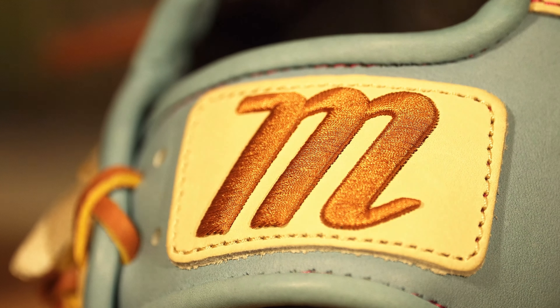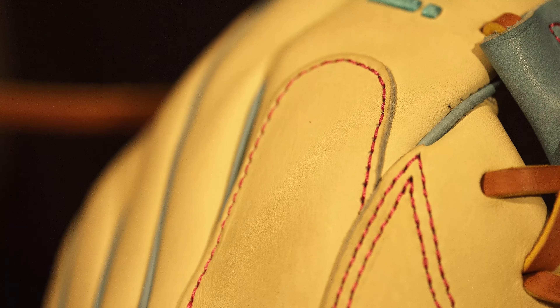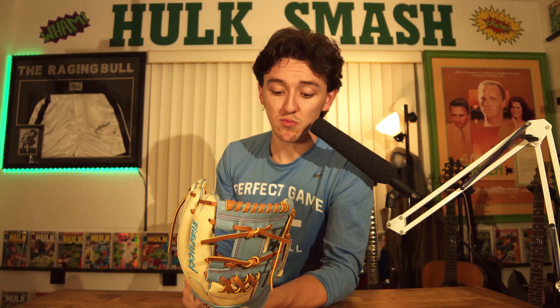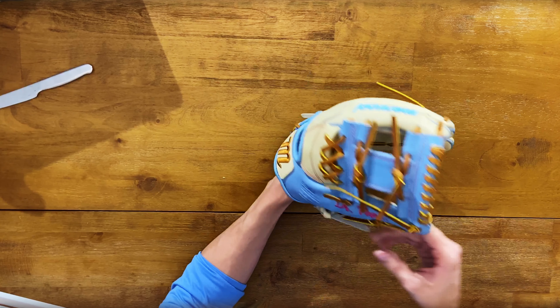Oh, my sweet nectar of the gods — this thing came out. This thing is absolutely disgusting. I am in love at first glance. I'm not even going to put my hand in there yet. First glance, this thing is really light — like, really light. Not to say the other gloves are heavy, but it kind of doesn't feel like it's as sturdy as the Rawlings Pro Preferred. Not knocking Rawlings — still love the gloves.